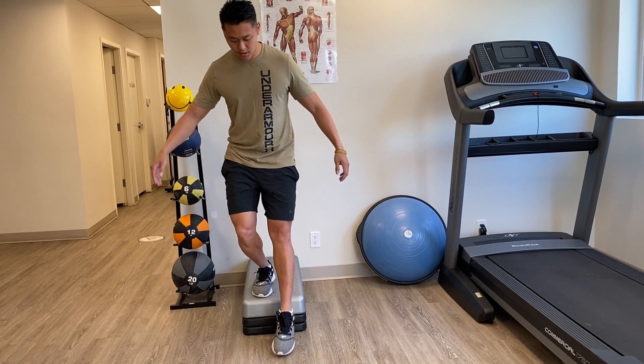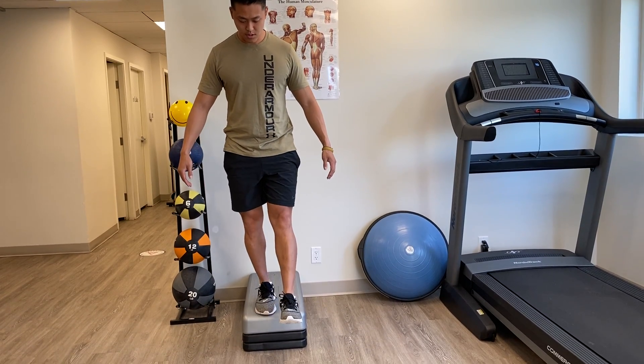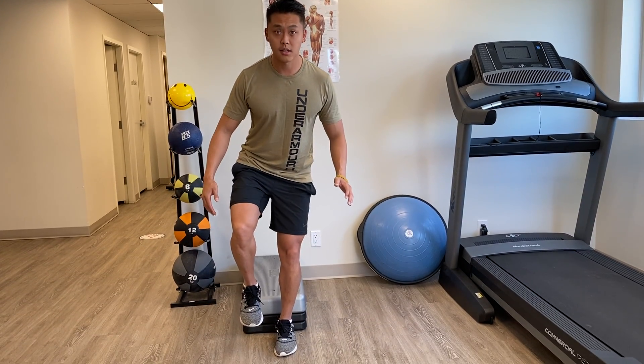Just repeat it — step off and try to stick that landing and hold your balance.